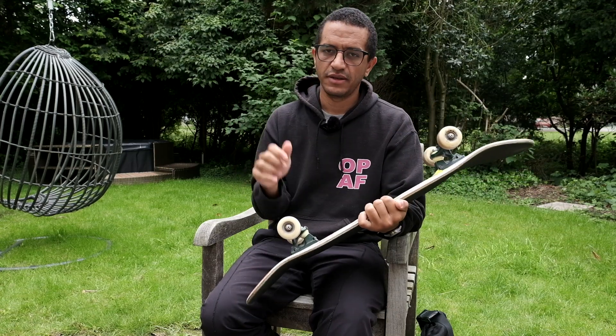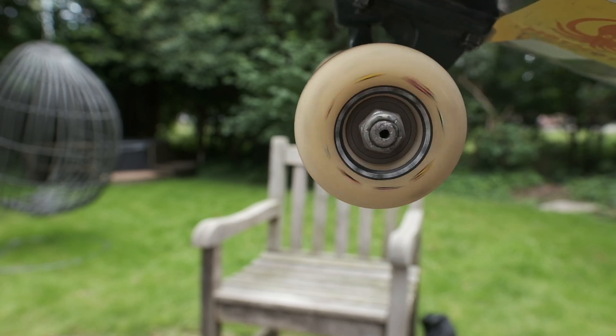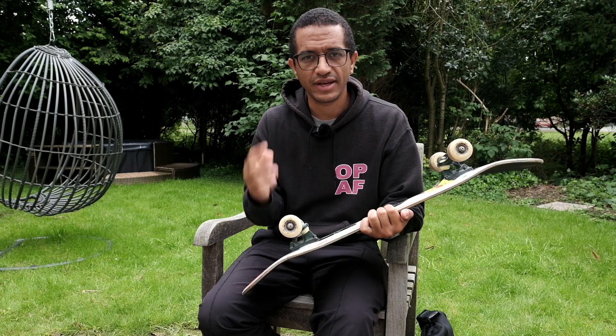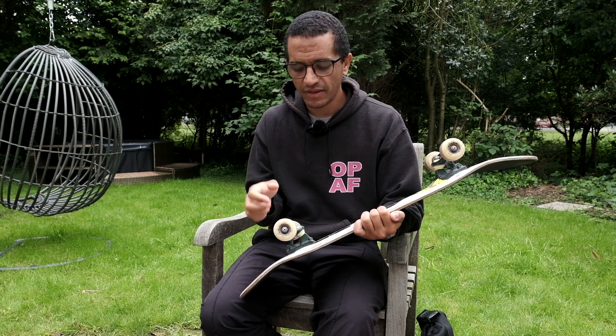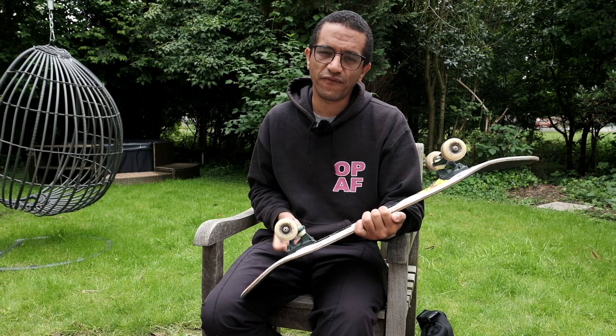The second thing is bearings. You don't need very expensive bearings — Bones Reds are like the standard in skateboard bearings and they're usually about $20, or 20 euros depending on where you're getting them. But you need bearings that are clean, lubed, and ready to spin freely. We don't have any kind of motor here — this is just a regular skateboard — so it's really important that the wheels can spin freely. If you turn them in your hands and you can feel graveliness, resistance, or you hear metal screeching against metal, that means your bearings are dirty and they need to be cleaned.